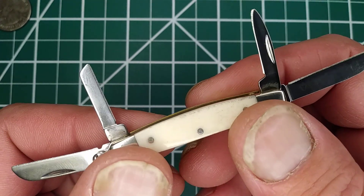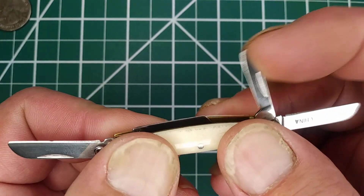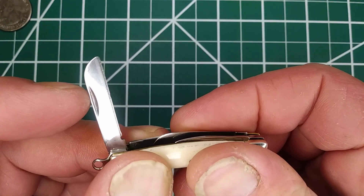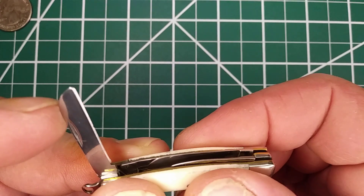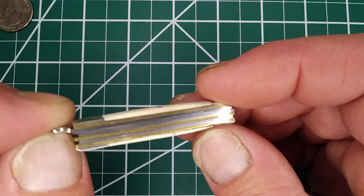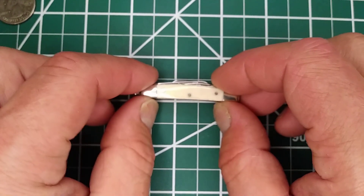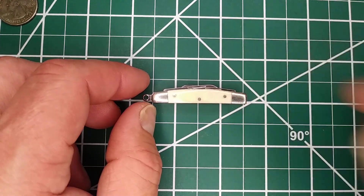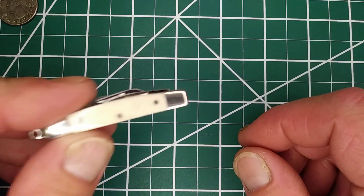So yeah, if anybody has some really small knives they would like to show off — oh, is that a little blade wrap there? Looks like it. Anyway, feel free to join in and participate. This one was a whole four dollars — I think I got it as a joke knife to have on me, which I rarely carry. So if somebody asks if I have a knife, I can hand them this — here you go!